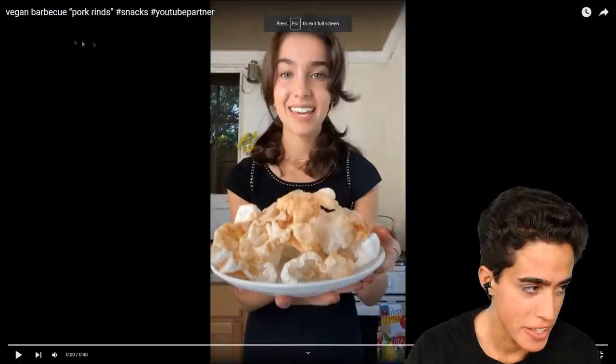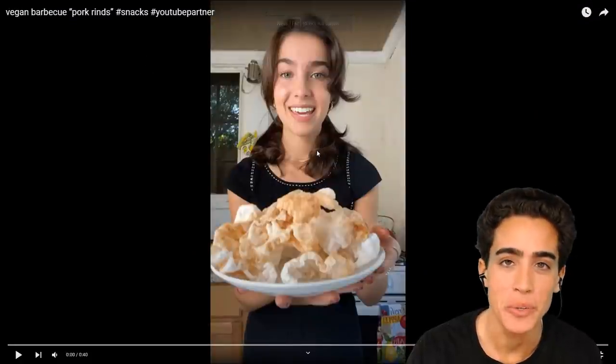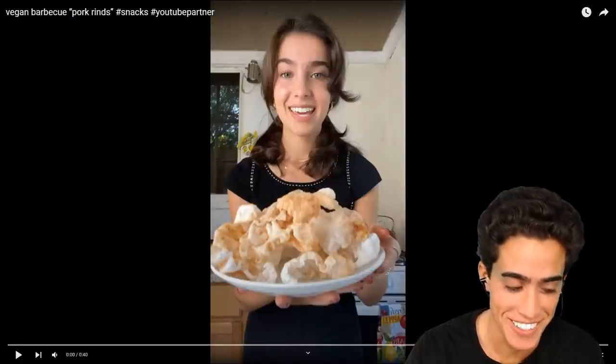All I could find this week was vegans replicating meat products — from pork rinds to egg salad to meatballs. And I thought it was just too much. But let's get started and see how we make the vegan barbecue pork rinds.